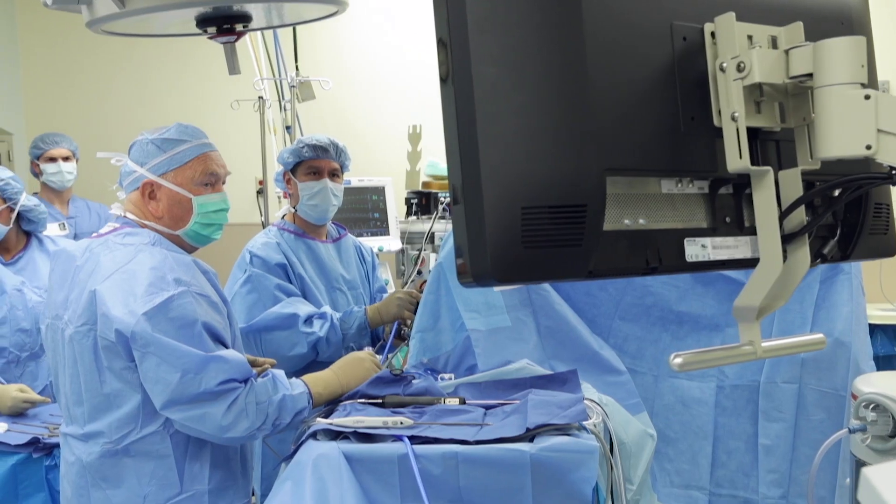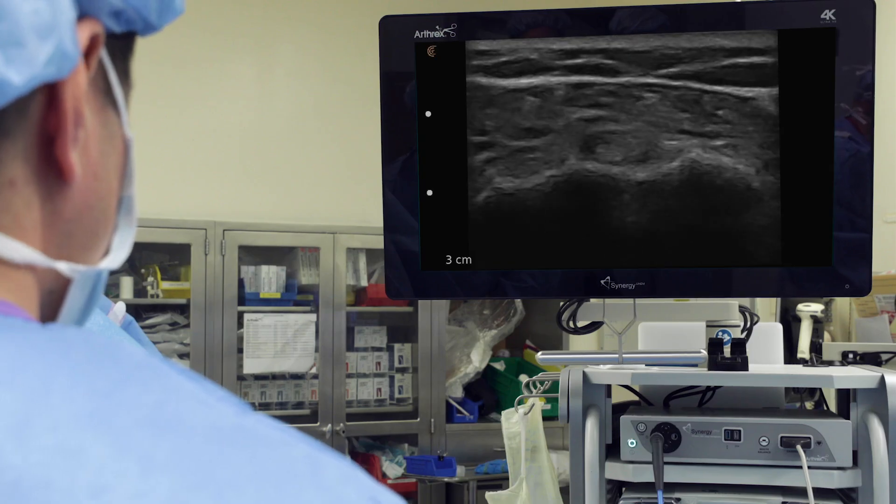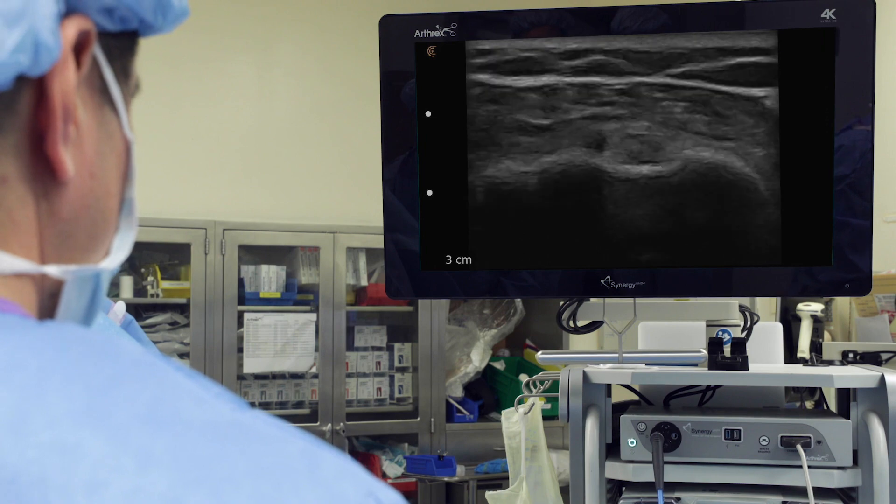The app-based system allows for easy field upgradeability for future features, such as seamlessly transmitting images in the OR to the Synergy UHD 4K imaging platform.